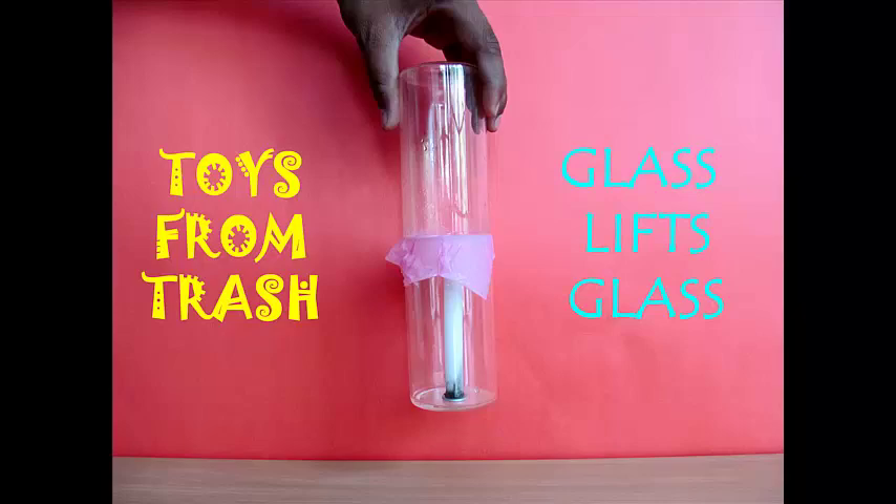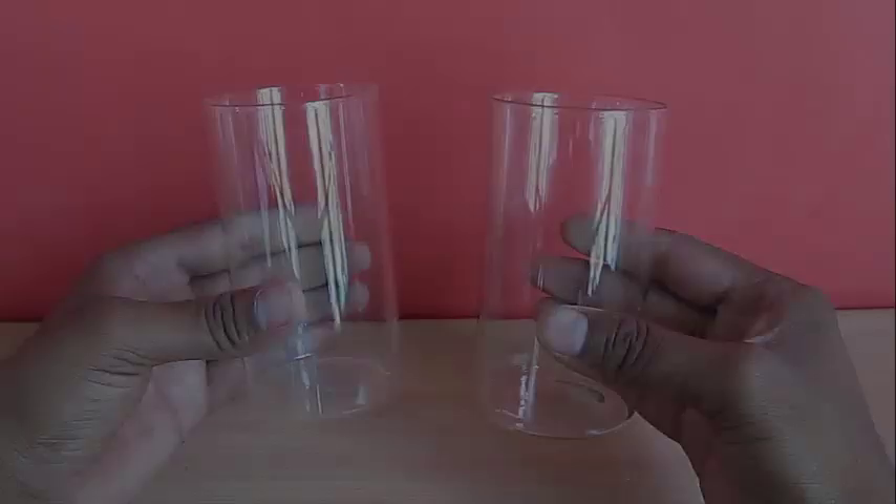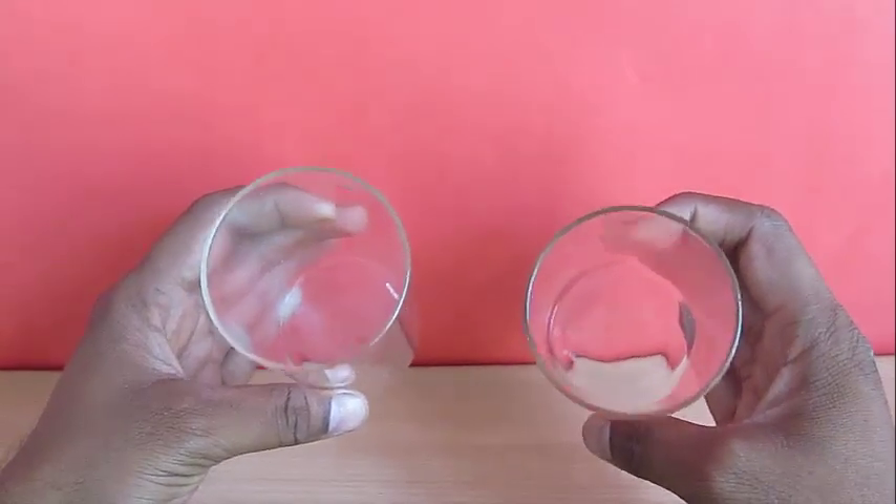As a sequel to our burn and lift activity, here is another interesting one where you can lift a glass with another glass after burning a candle inside it. You just need two glasses, a candle, and some toilet paper.